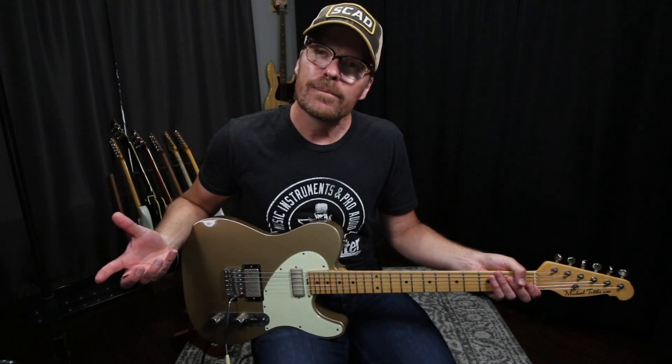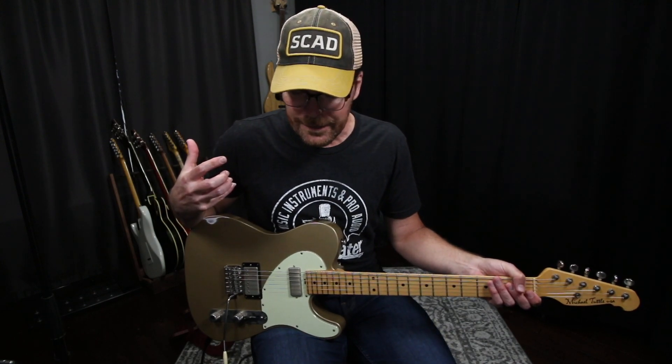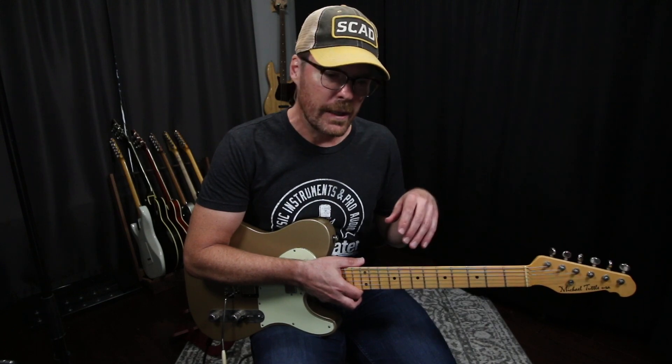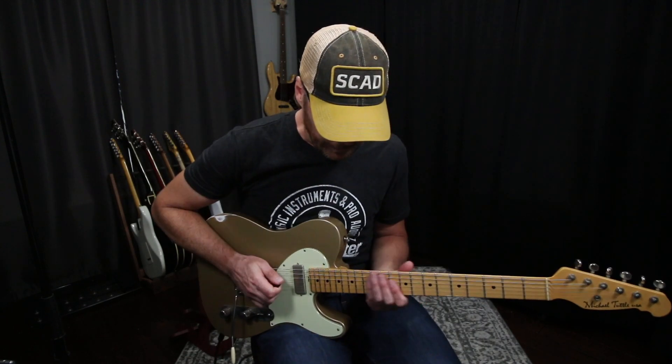What is up everybody? I have had enough guitar players, guys and gals ask me via DM and emails to talk about an opening line that I played on a demo video that I did. It was for a company called Cornerstone — the pedal was the Gladio pedal — and I was in kind of a Robin Ford-esque mood when I wrote the tune for that demo. There was an opening line that went a little something like this.